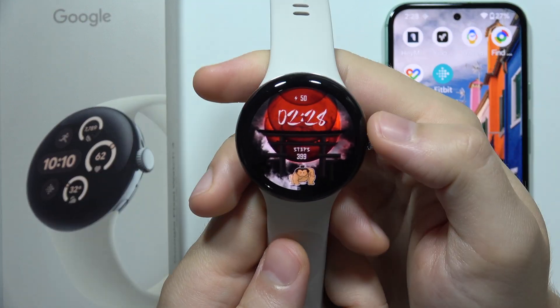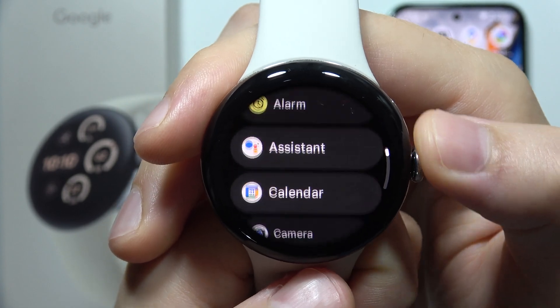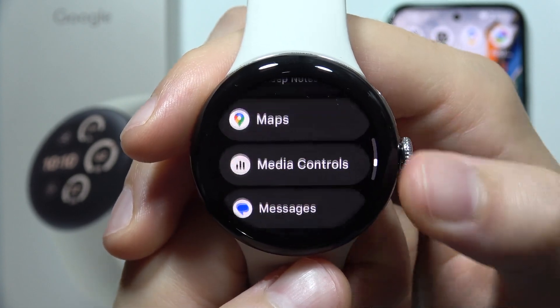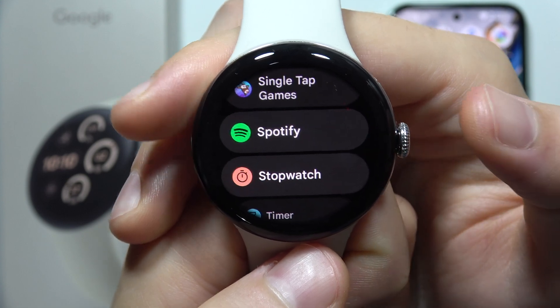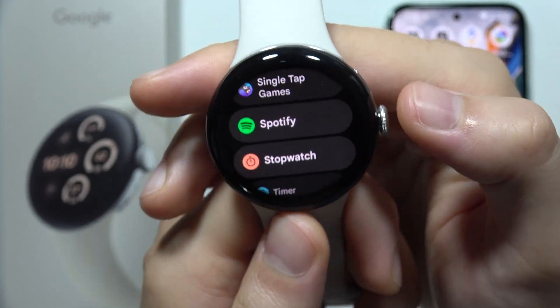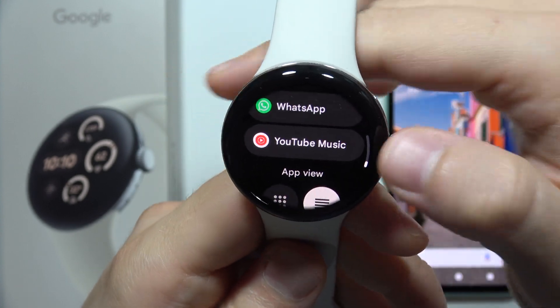If you wonder how you can play music on your Google Pixel Watch 3, then there's one method. You will have to download one of the following streaming services. On this device you can find YouTube Music, Spotify, Tidal, SoundCloud, Deezer, and a few other streaming services.